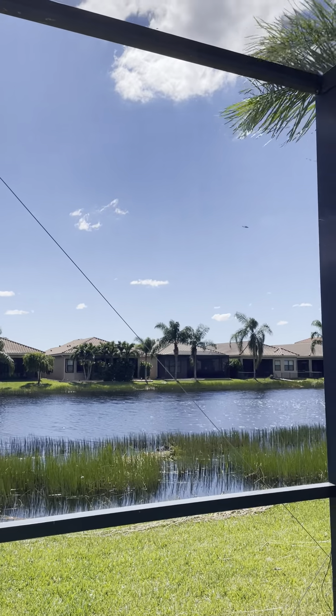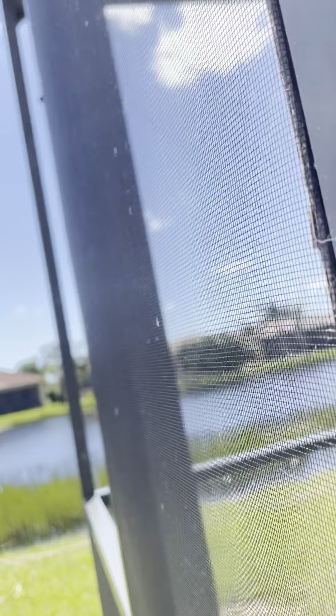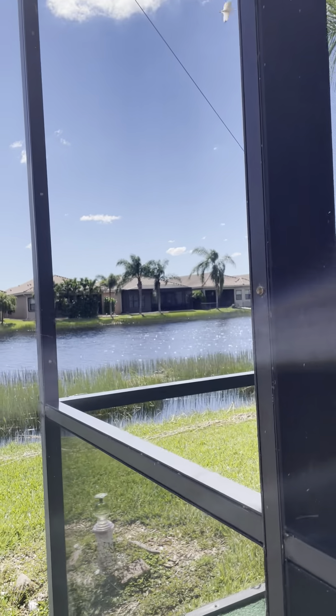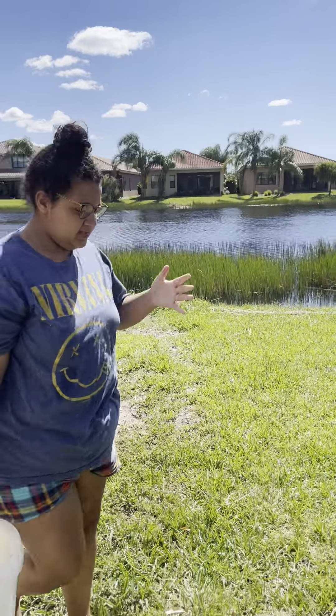Anybody that wants to take a shuttle bus to Fort Lauderdale International or Miami International, you can get on at Hertz Arena. If you've got a way to get to Hertz Arena, you pay $35 to go over to the airport.